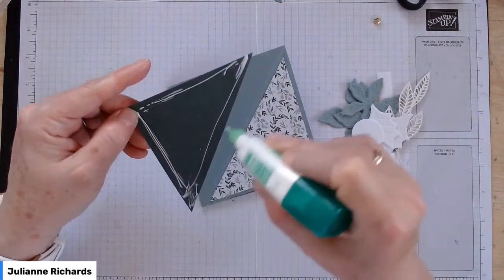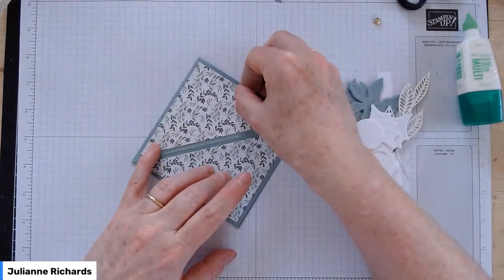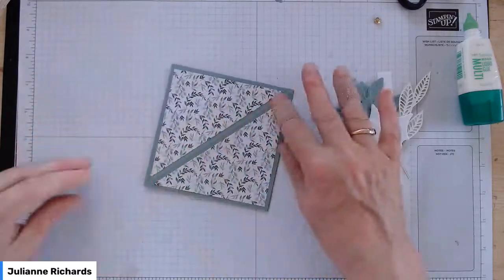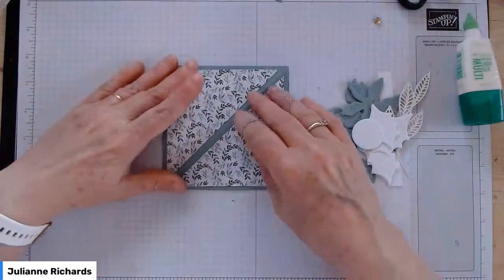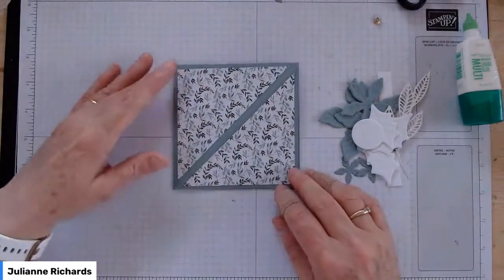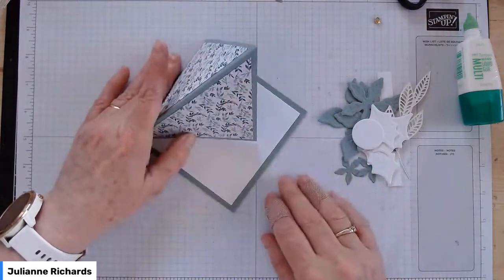When you've got triangle points, try and take your glue right to the corners if you can, otherwise they're going to lift up. The panel of Designer Series Paper was four inches square and I've just cut it diagonally. To minimise waste, I try to fit as many multiples of the cardstock in a single sheet — Designer Series Paper comes in 12 by 12, so the best round number to get as many out of a sheet is a four by four, and that's what I've designed this card around.